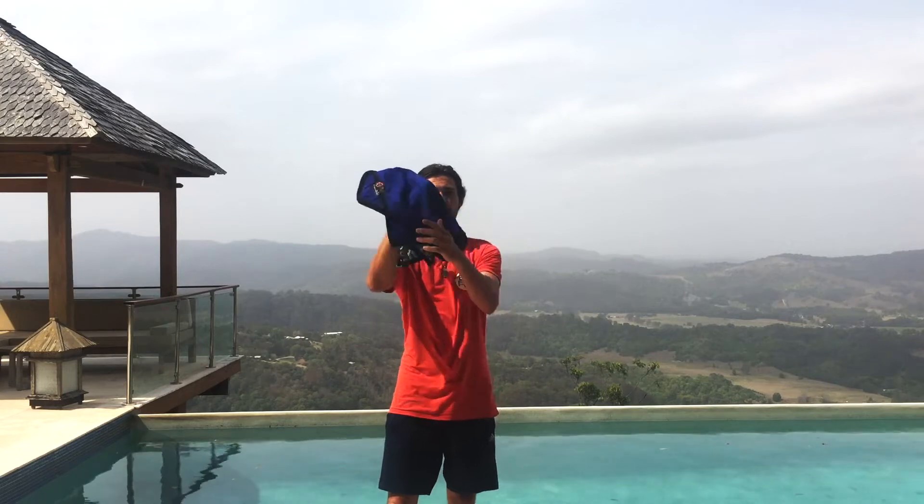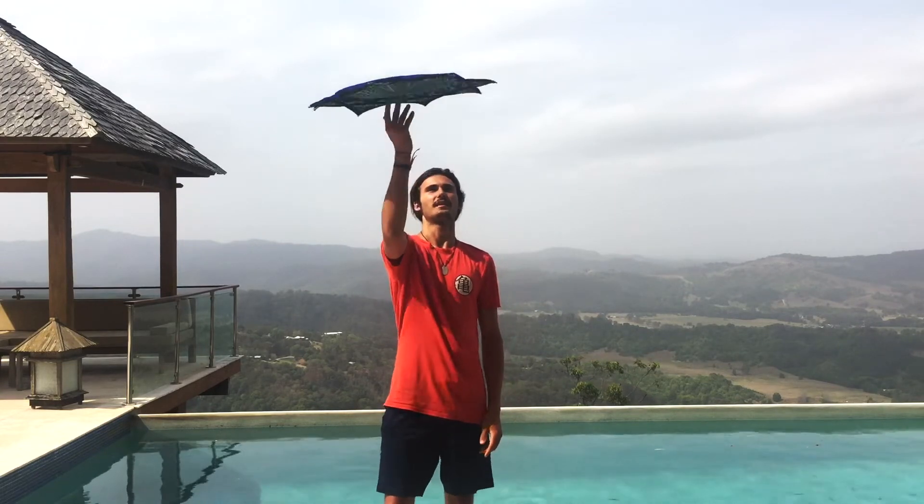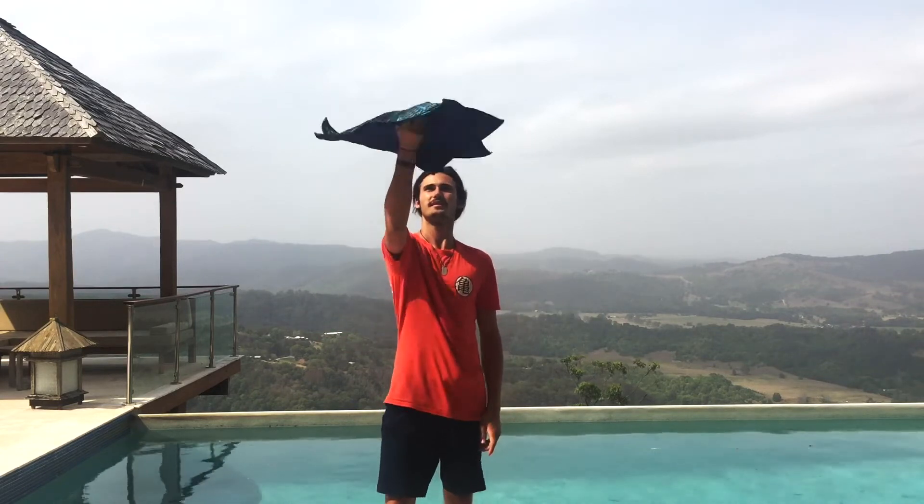So you grab it from the edge, not in the middle — grab it from the edge like that. From there you're just twisting it up, and you keep it bouncing like that, just making sure you're not pushing your hand up and down, just in your wrist.